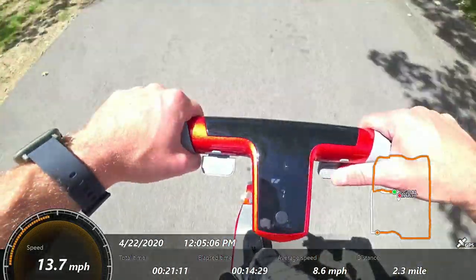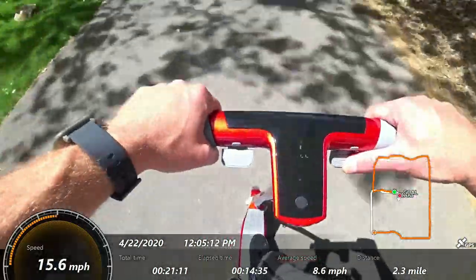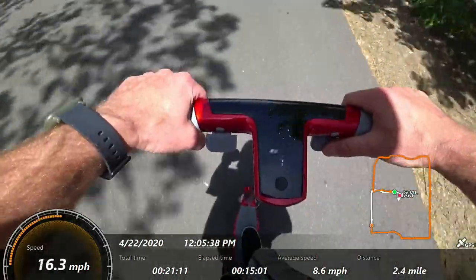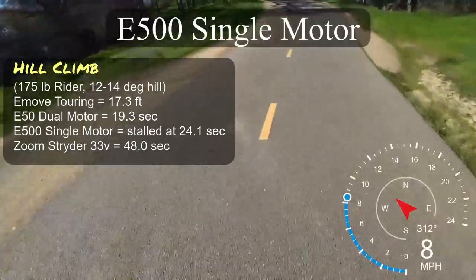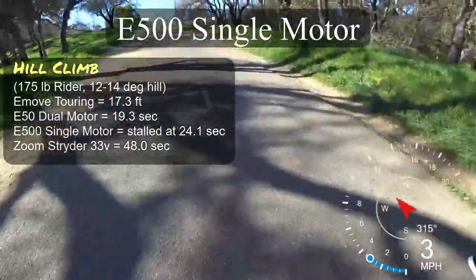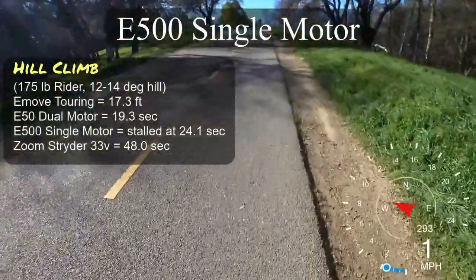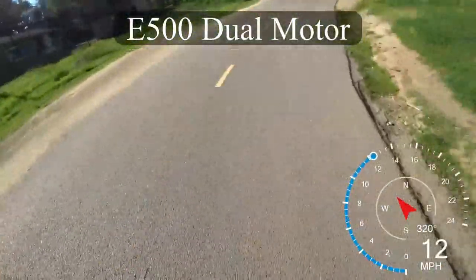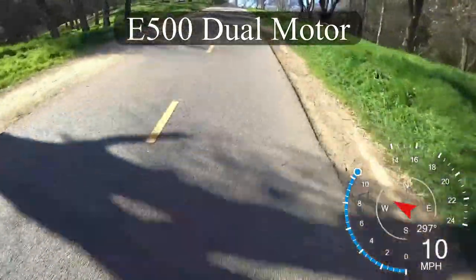Looking at the watt-hours used, it looks like the scooter is protecting itself — you're only getting about 80% of the battery capacity available. For the hill climb, I used my standard hill: a little over 300 feet long, peaking at a 12–14 degree slope. In single motor mode it made it about halfway up in about 25 seconds. In dual motor mode it zipped right up in just under 20 seconds — one of the faster times up this hill.